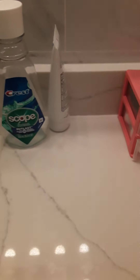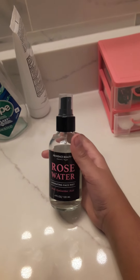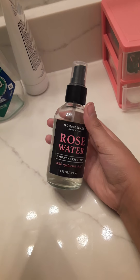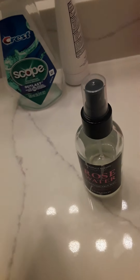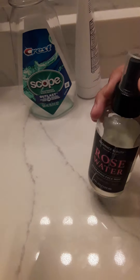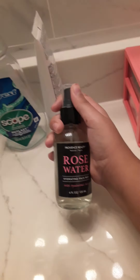I use the bathroom and then I put this on my face for the morning — it's rose water. Then I wash my face and brush my teeth. So I'm gonna spray this first on my face.